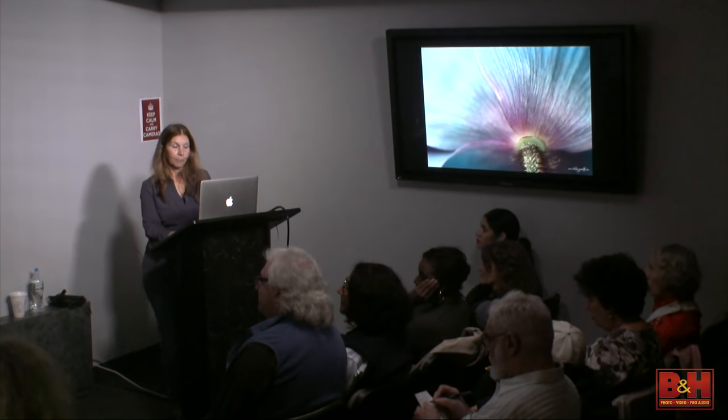Selective focus on just these little stamens and letting the rest go soft — you could tell it's a daisy. You know it's a daisy. Do you need to see every little bit about it? No.